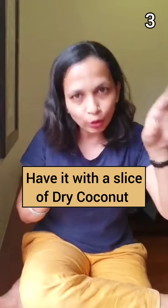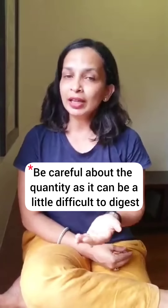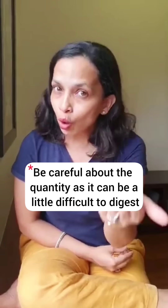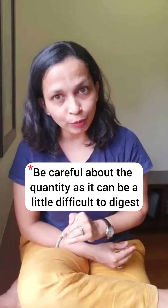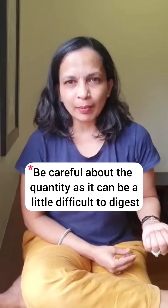There shouldn't be more than 8 or 10 seeds that you place at one time. We're being careful about quantity because for all those of you who have never eaten aalif before, it can be a little difficult to digest or a little tough on the stomach.